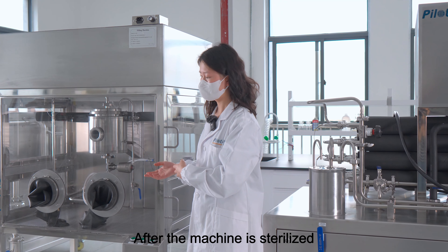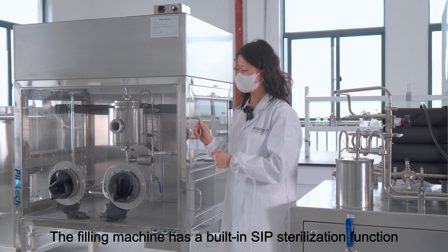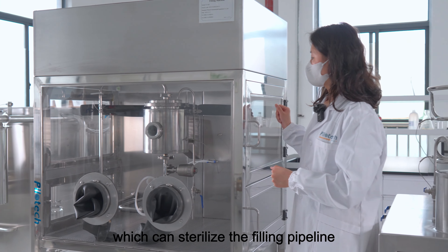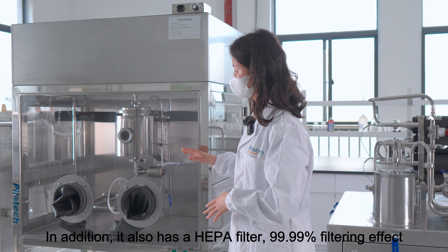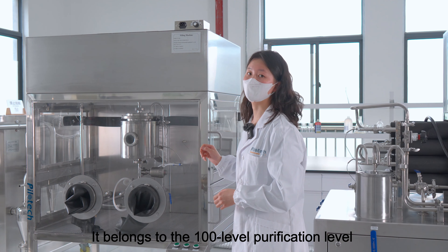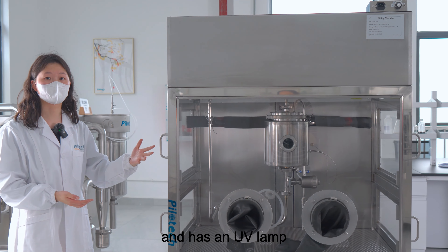After the machine has sterilized, you can choose our filling machine for filling. The filling machine has a built-in SIP sterilization function, which can sterilize the filling pipeline. In addition, it also has a HEPA filter with 99.99% filtering effect. It belongs to the 100-level purification level and has a UV lamp.